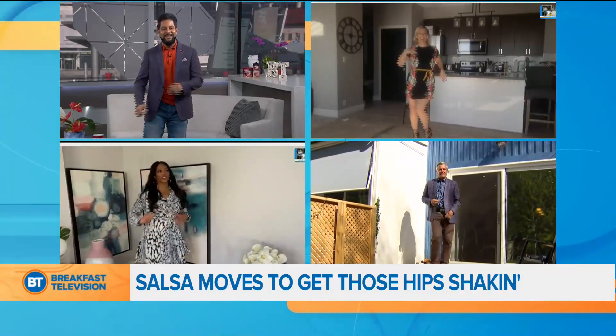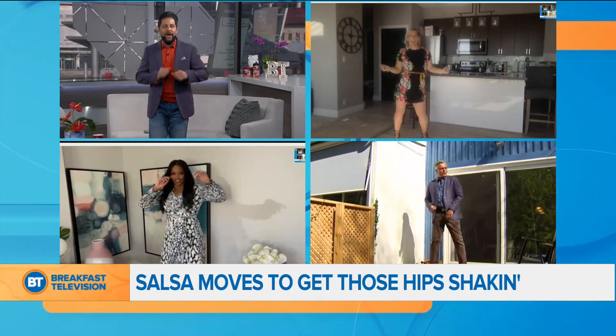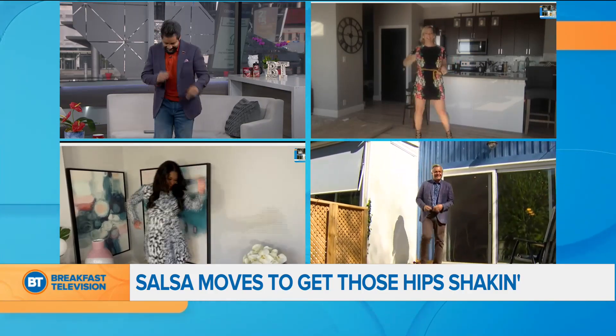Turn up the music, instructor! Woo! You're going to go double speed than Roger and I — we're just trying to keep up. Oh, am I? Whoops. I got a piece of it.